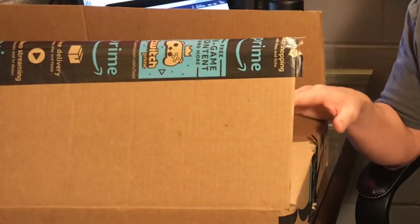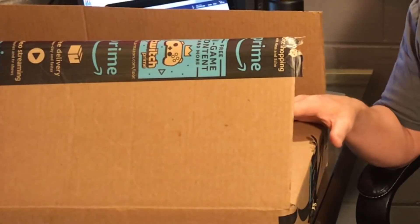Hey guys, Kenny with The Ugly Tent. I found a really good deal on a 100% wool blanket. My uncle pulled through and introduced me to some new gear, and this was the EKTOS — I'm not sure how you pronounce it, Ektos? Anyway, it's a 100% wool blanket and it's dirt cheap.